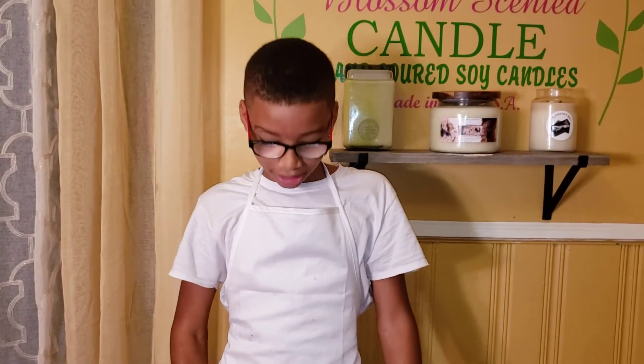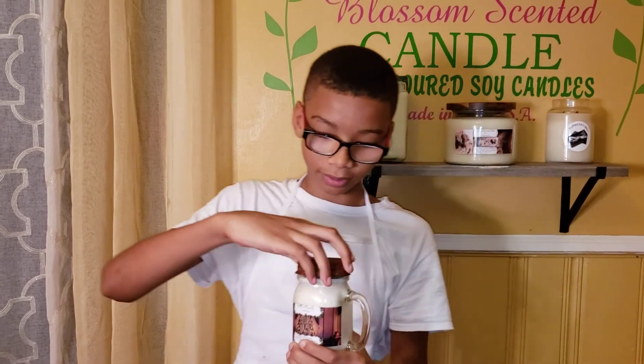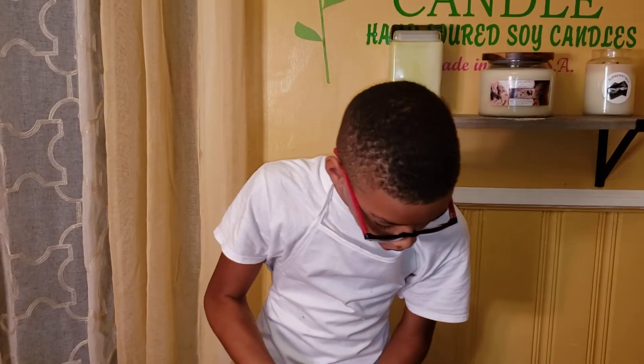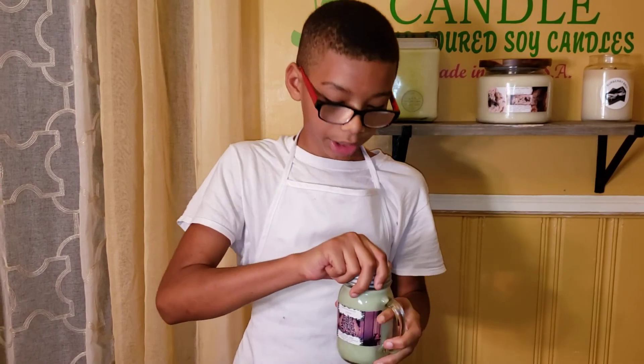Then this is the finished product. This is how the top looks. I also made this one earlier — I added one drop of green dye. Make sure you guys subscribe and like, and thank you for watching. That's it. Bye-bye.